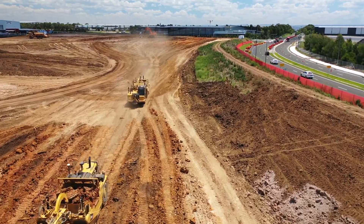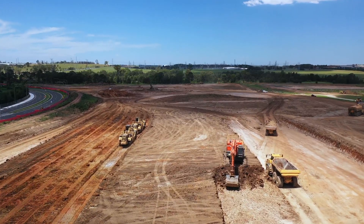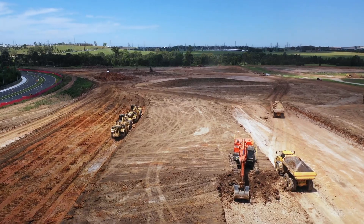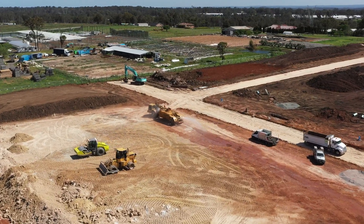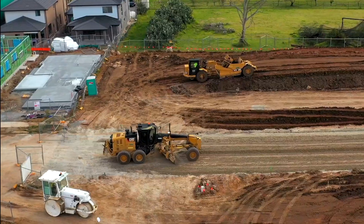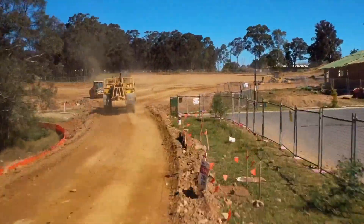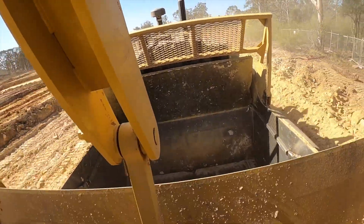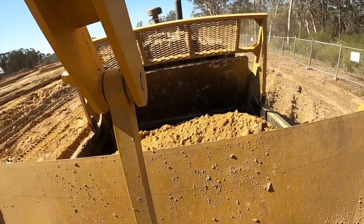Scrapers are really important machines by themselves but they are most effective when they work as a team with other machines. Scrapers can work together with lots of other scrapers but also alongside other machines like dozers, graders, compactors, rollers, water carts, and can even work with excavators sometimes. Scrapers are a great example of how teamwork makes the dream work.